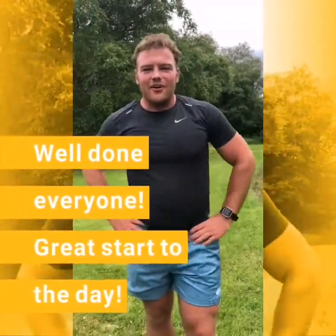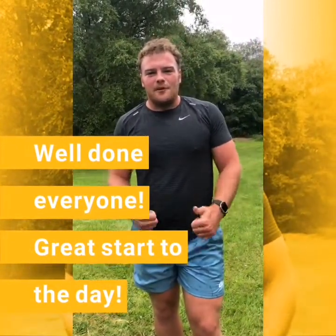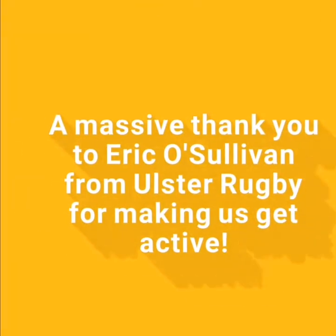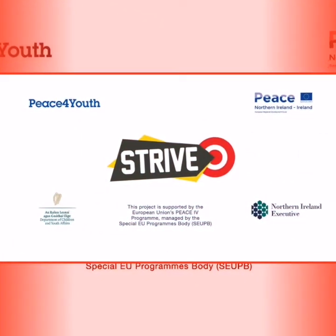Well done, great work. Hope you're as tired as I am. Hope you have a great sports day — I'm looking forward to hearing all about it. Enjoy your day. Thank you.